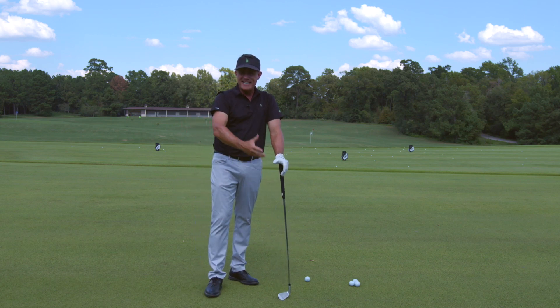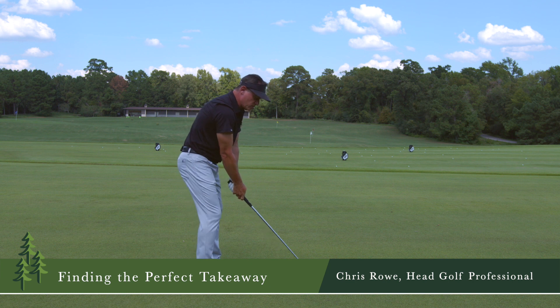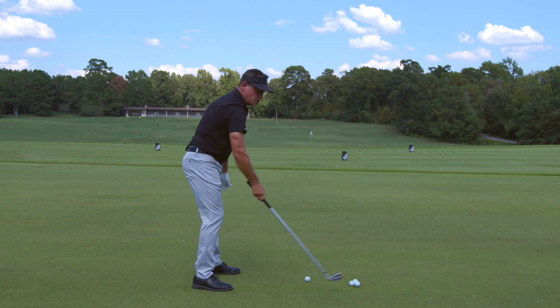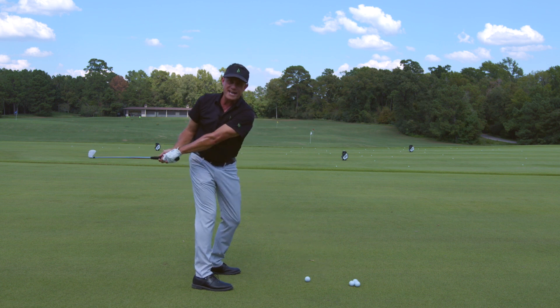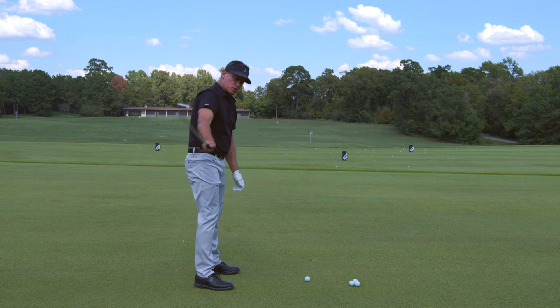We're going to talk about the takeaway in the backswing. Jim Furyk has the big loop — he takes it way outside. Then some students whip it way inside. If we get it going too far outside or inside, we're going to have problems squaring it back up to the golf ball.